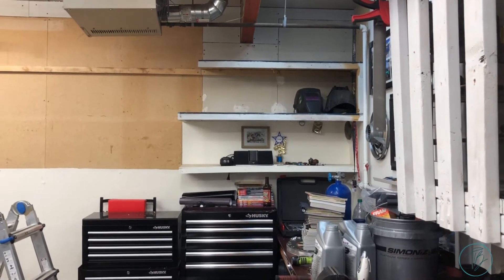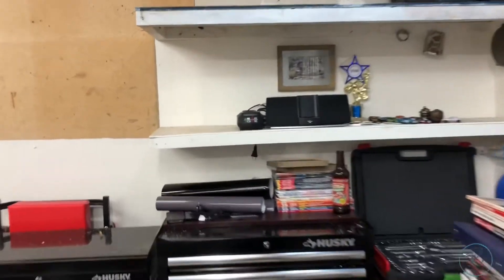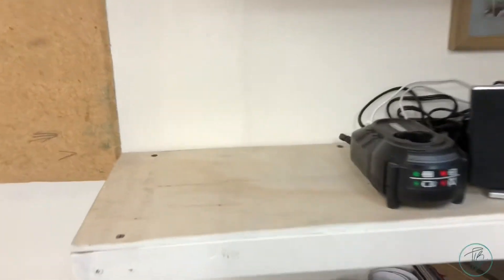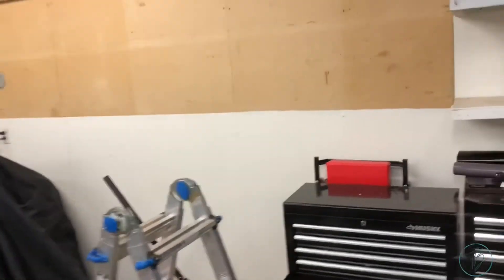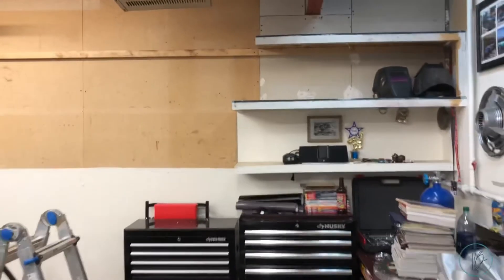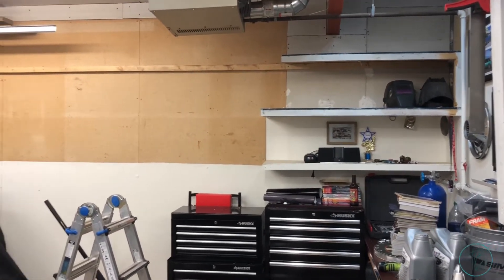I'm tempted to leave those three shelves alone — definitely the bottom one for sure, that's nice plywood. But these ones are just the nasty particle board, so I probably should rip them down. I'm not convinced though — let me know what you think.